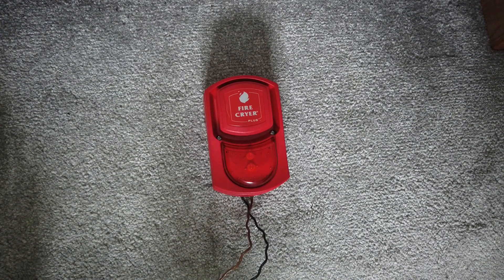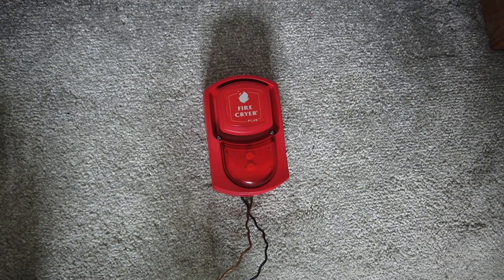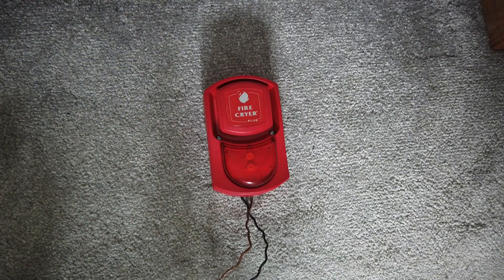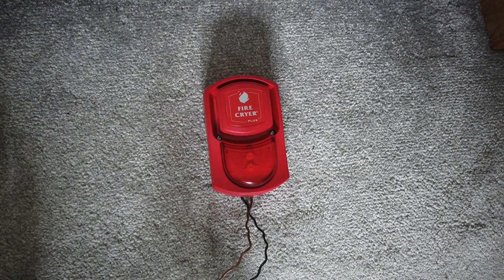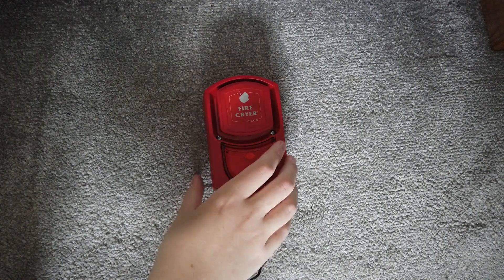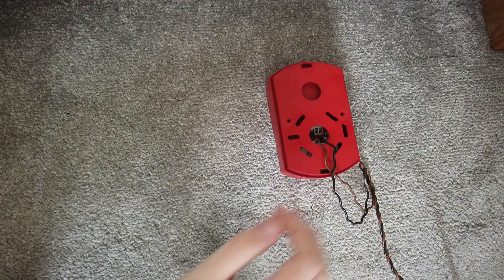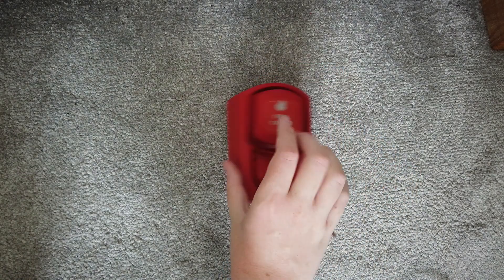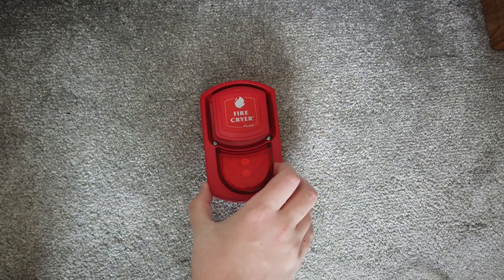When someone else filmed theirs, they did not have that tone in theirs. What I'm going to do, especially after that, is show the tones. Another really cool feature about this alarm is that the back box actually has two holes in it so you can just feed your wires through and wire it up without having to drill a hole in it. And that's a feature on both alarms I've unboxed today.